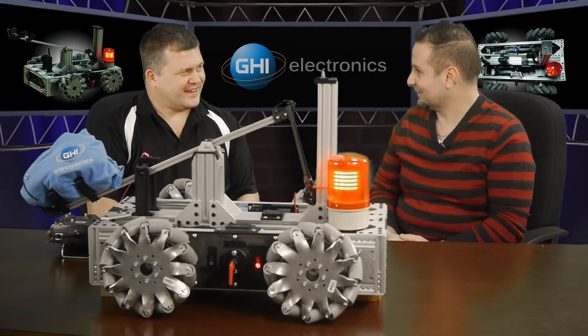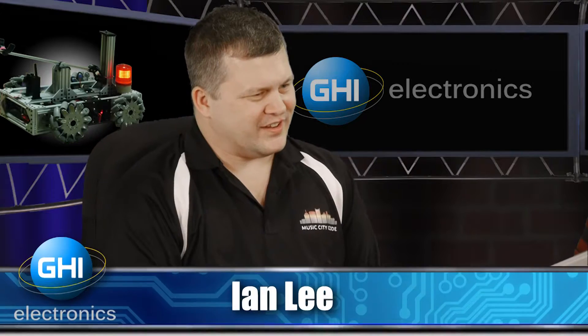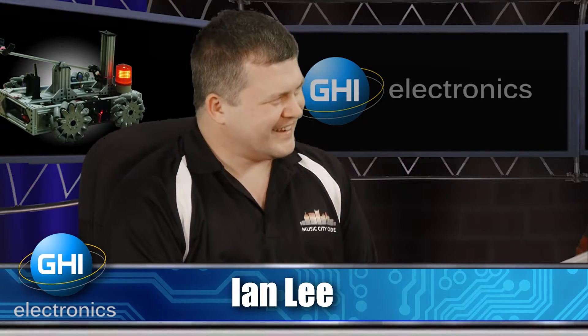We moved it here and I didn't expect this — I mean, it's a beast. With its case, I think it's over 100 pounds.